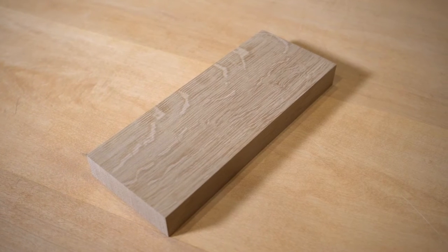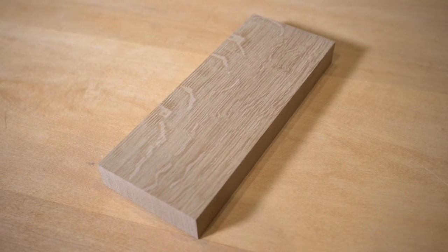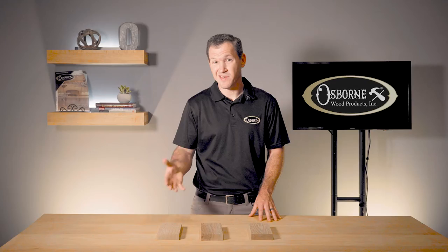Quarter sawn lumber is created by first cutting the log into quarters. Then the boards are cut in the same parallel direction. These boards will be stronger, but the waste will increase. The appearance of the grain is more consistent with this type of lumber.